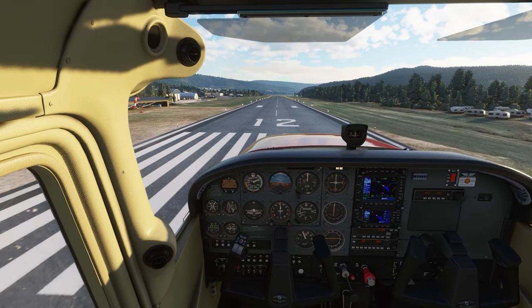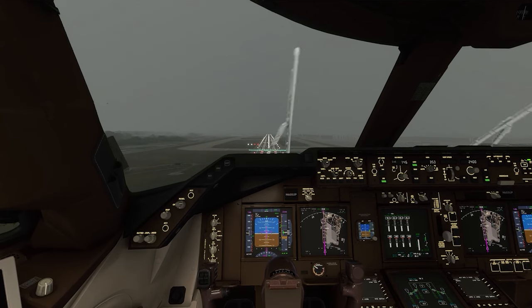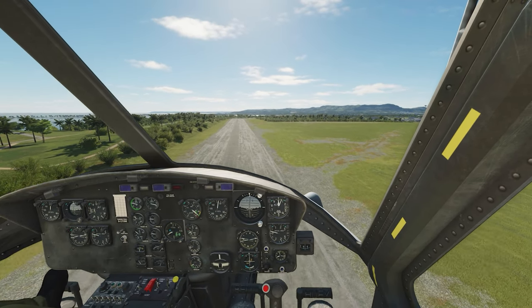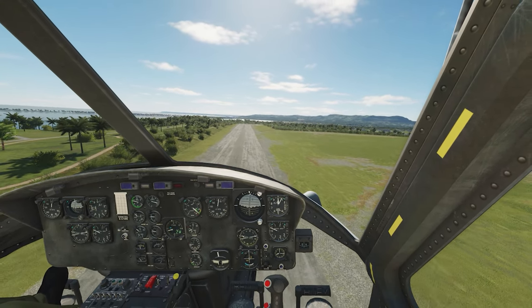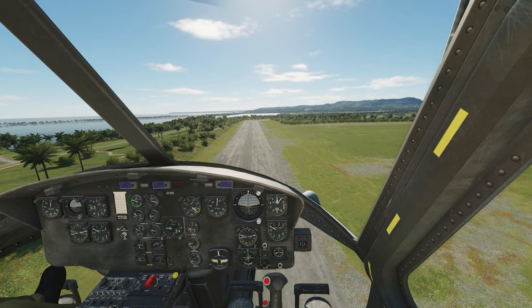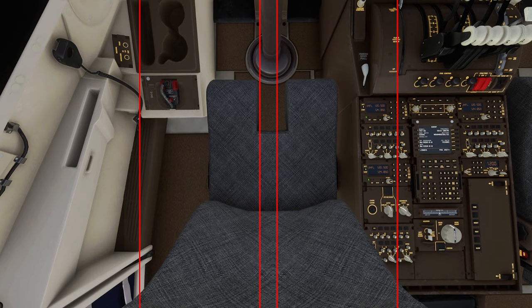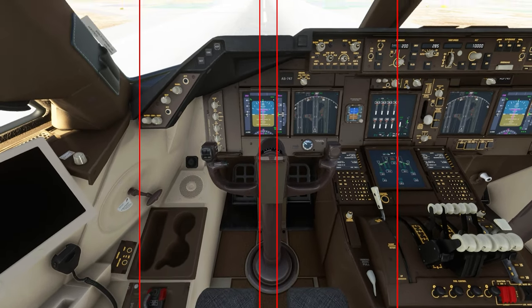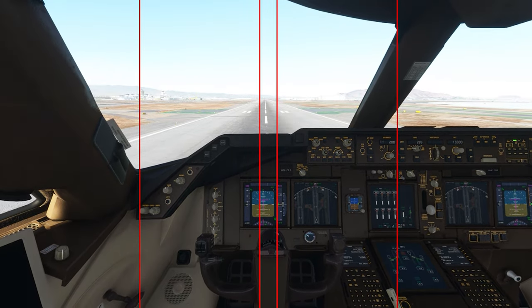This is going to carry over naturally the more you do it and see it. From a Cessna 172 to a 747, all the way to a helicopter, if you're aiming down the center of your seat or yoke, you will be on the centerline. So always make sure your camera view is centered appropriately with the seat, just like your head would be if you were actually sitting in the aircraft.